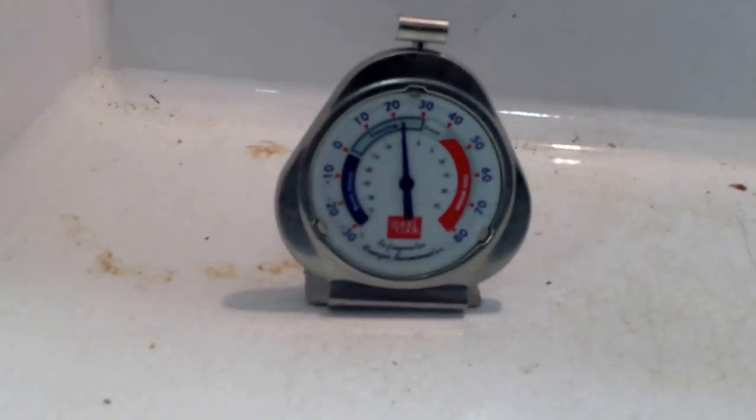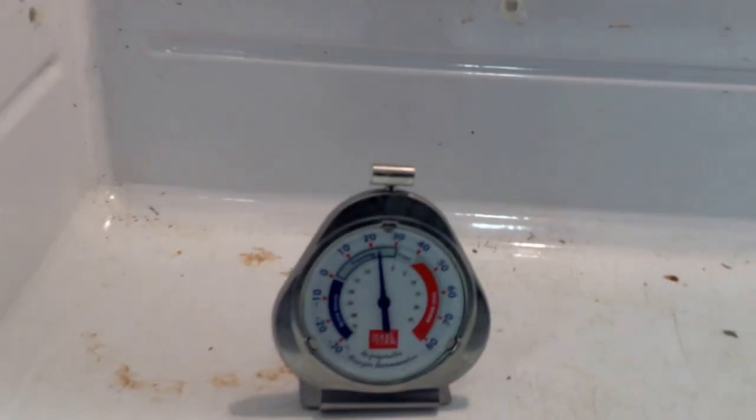It's been running for about 45 minutes, and it is down to 25 degrees in the bottom of the fridge. This fridge does not have a thermostat.